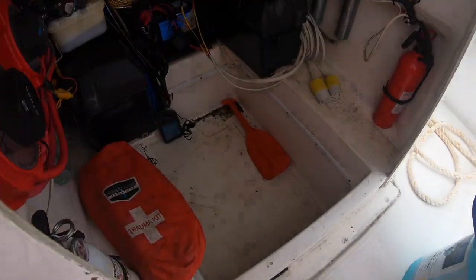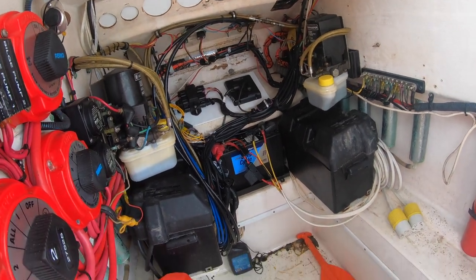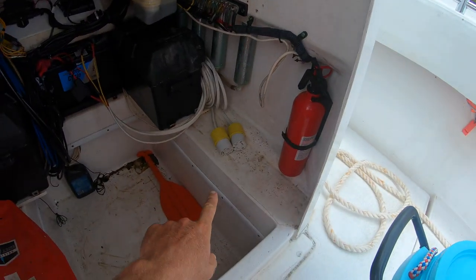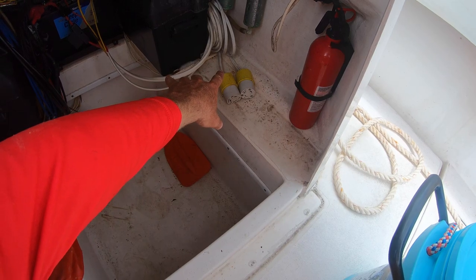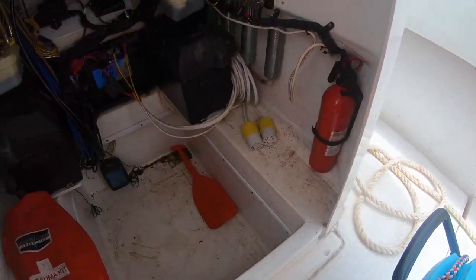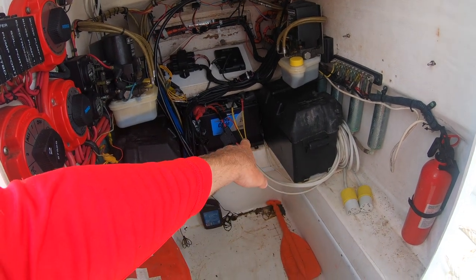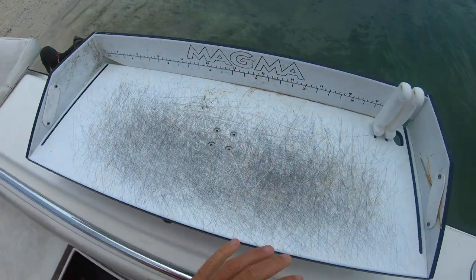Inside the console looks like a disaster right now. The boat's been fishing for months on end and I haven't had a chance to clean or detail. I have two drop plugs, pretty much for my electric reels — I can pull them out and run them anywhere in the boat instead of having a plug in one specific place. Three batteries: one house, two starters, dedicated.